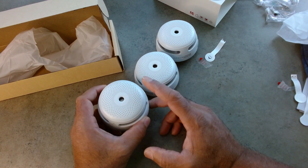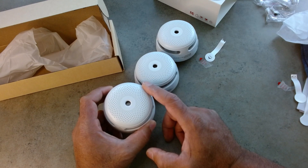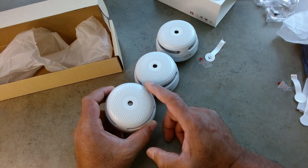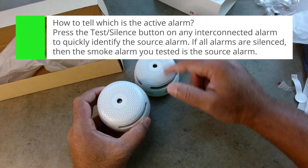The good thing about these, other than that they're a nice compact size, is that they come already interconnected. So if one goes off, then all the other ones will go off as well.